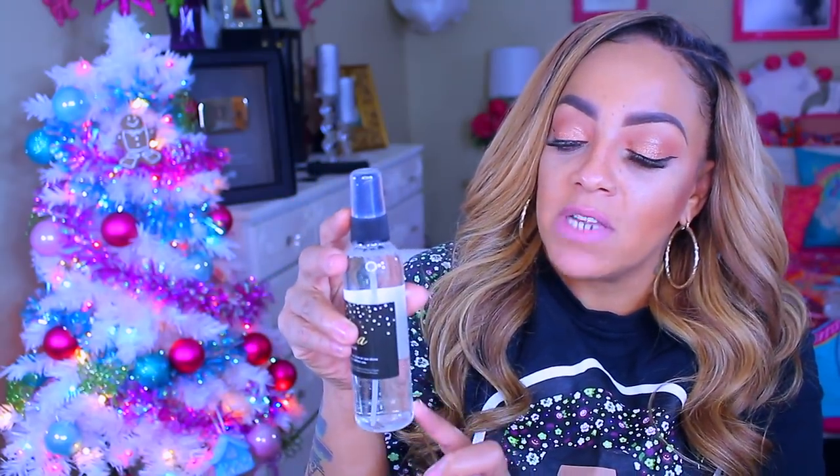They are very affordable — $10 a piece — and the packaging is so pretty, everything is like a gold theme. This is her diamond glow, or diamond setting spray. When you shake it up you do see like reflections of diamonds in it, little sparkles. I like to use it before and after, and you don't have to use it to set your makeup — you can also use it to give your face this dewy glow look.